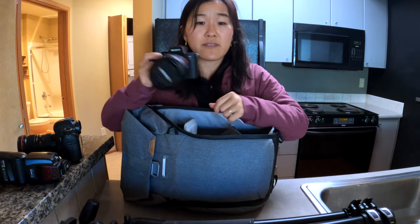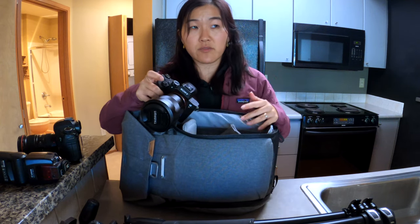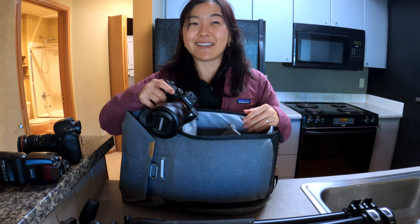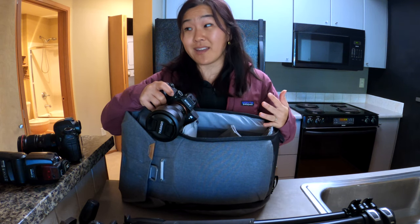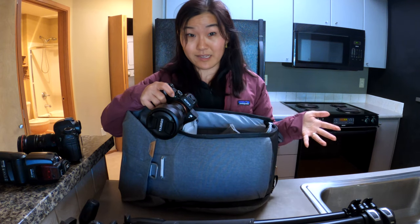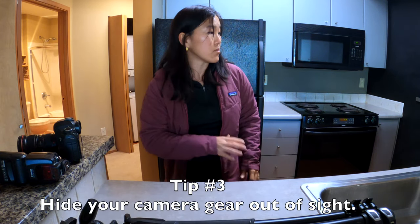I also have my a7R III with a 24-70 f4 lens. This is not really for interiors — there was an additional request to get some neighborhood shots of the park across the street and other attractions in the area, and I can understand why now since there's just not a lot to shoot in this unit. I need a little extra photos to help sell it. First things first: take out all the gear you need, take your jacket off and put it away, out of sight, so it doesn't show up in your photos as you're shooting.